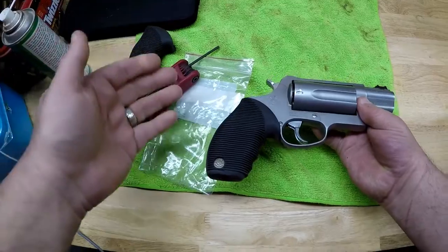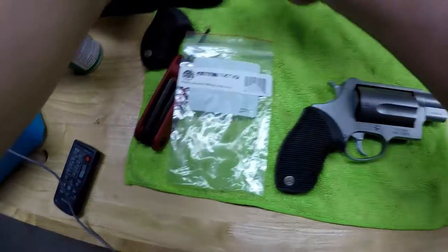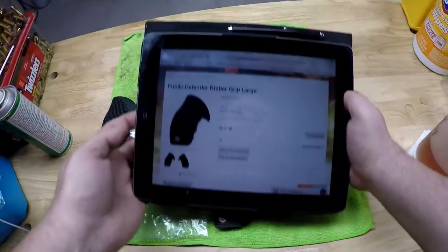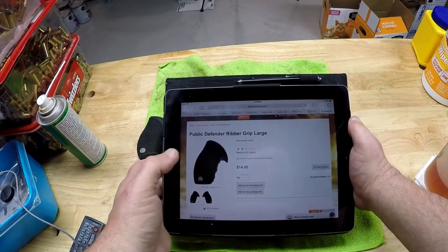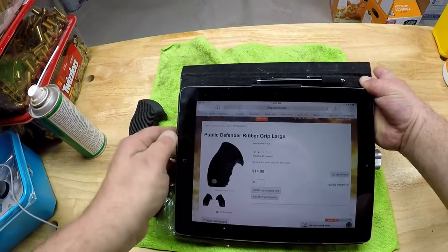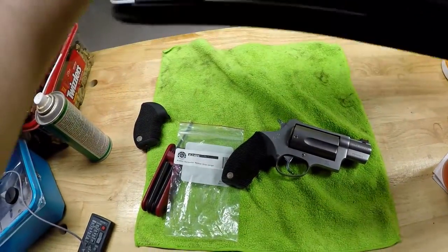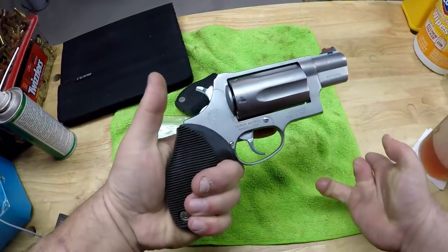So that's the installation — it's not rocket science. I unscrew one screw, put on the grip, screw in another screw with a little tilt to it just to make it fit, and that's it. The Taurus website — shoptaurus.com — has this in their online store: Public Defender Ribber Grip Large, $14. It's only rated a two out of five, but I haven't shot with it yet. Compared to the original grip, I would probably give it a four out of five. It arrived quickly, it does fit — I futzed around with it a little bit, but it was not a big deal. After I shoot it, depending on how it feels, I could possibly give it a five out of five. I just wanted a little longer grip so the gun felt more stable in my hand.